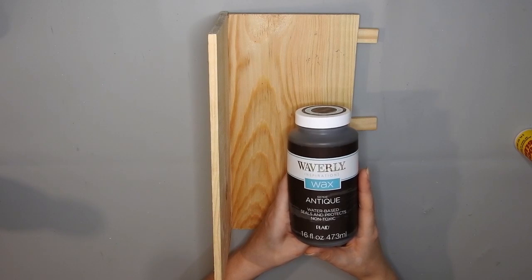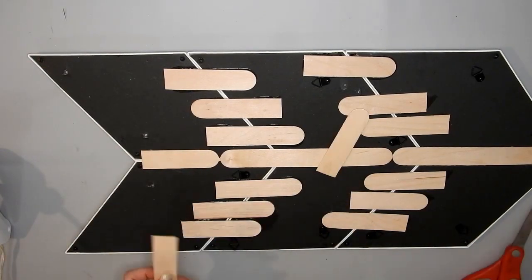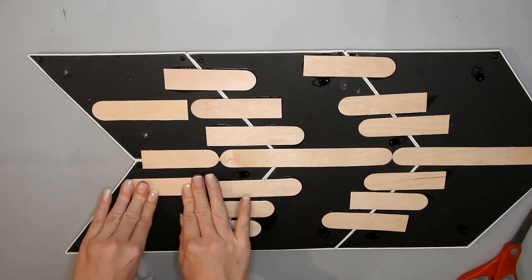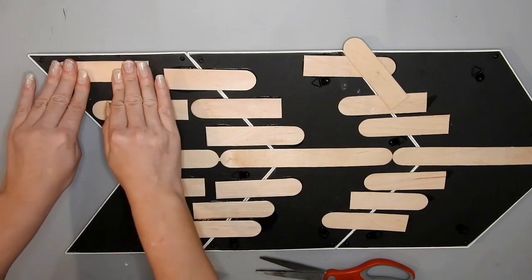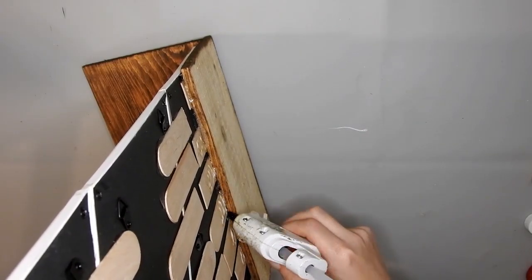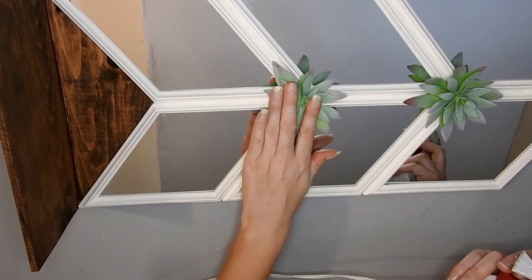I'm using some extra tower blocks to prop it up so that it will be straight when it dries. Then I stain it with some Waverly Antique Wax. You could fit three of those planks on the back if you wanted to make it really strong, but this actually held up fine when I put it on the wall. I hung it up with the hooks already on the back of the frames. I'm also gluing down some craft sticks with hot glue so I can use wood glue on those craft sticks to attach the wooden shelf.